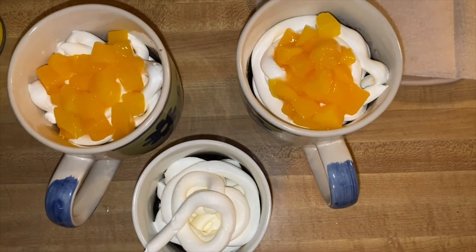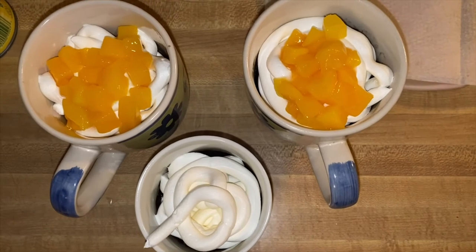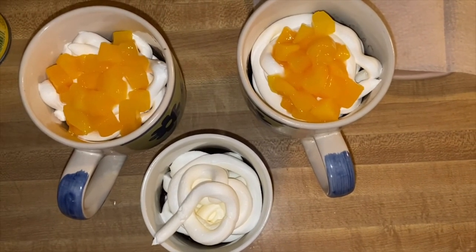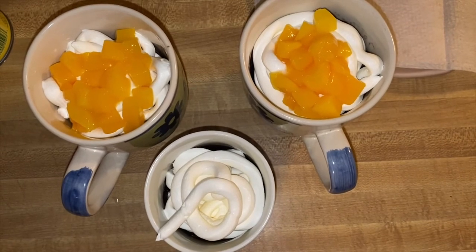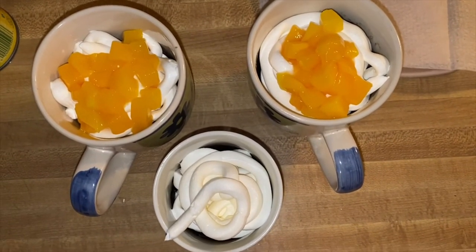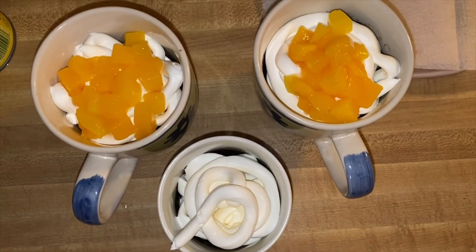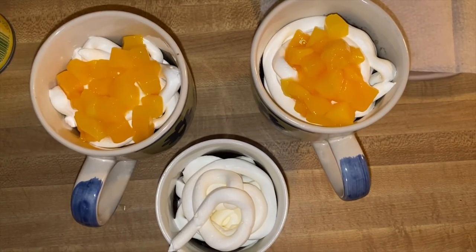So there you go guys, this is our chocolate brownie in the cup and I hope you enjoy my video today. Thank you very much for always following my videos — please don't forget to subscribe to my YouTube channel. I'll see you later guys, bye bye!